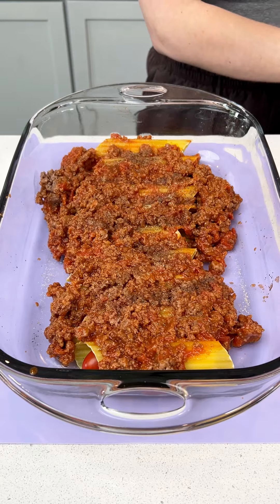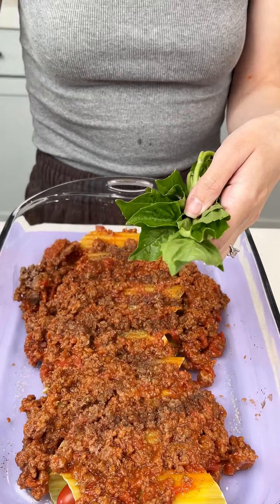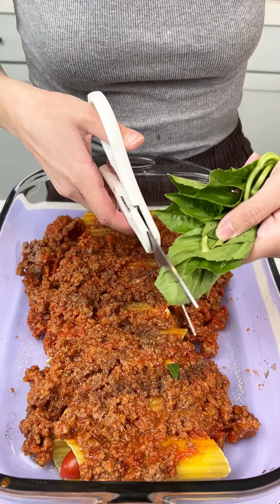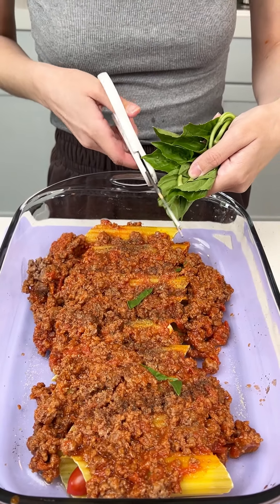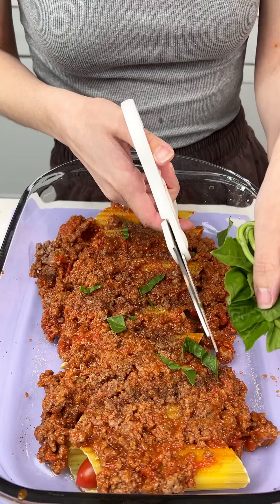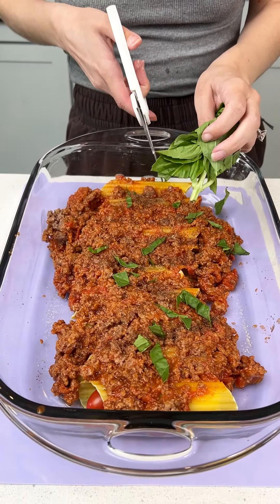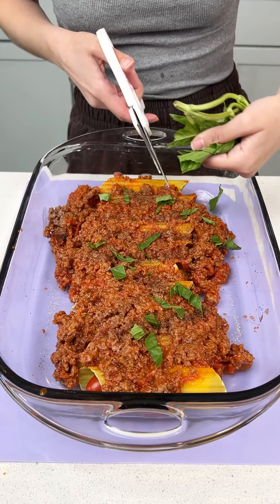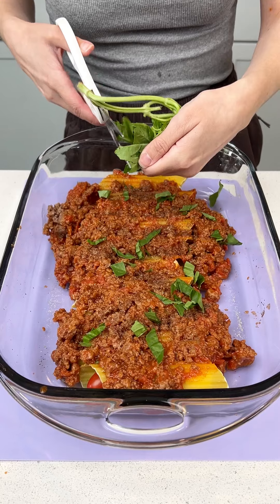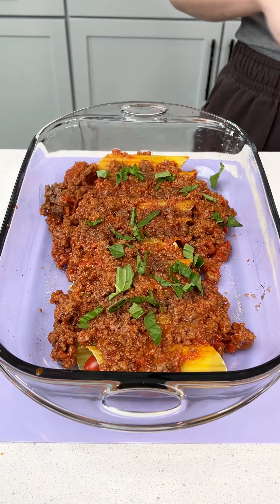Now I'm going to grab some fresh basil, because we've got to add basil when you have mozzarella and tomato. We're just going to cut some bits here and there right on top of our seasoning and sauce. That's just going to add that nice little basil taste that we all love. That is looking so good.